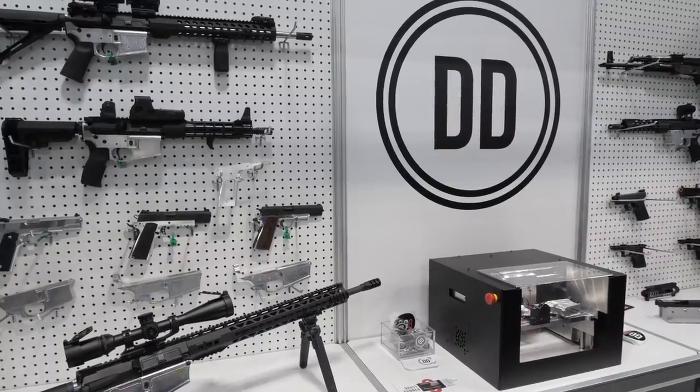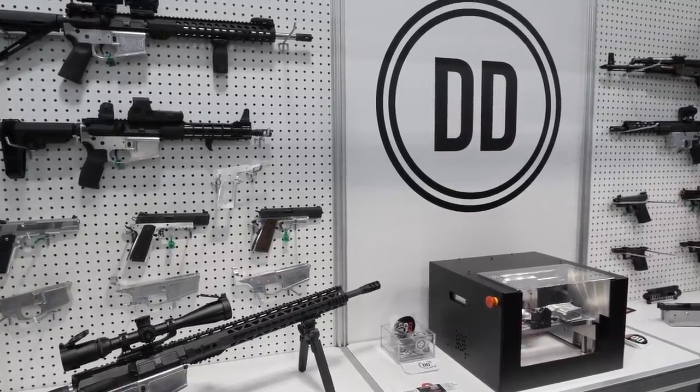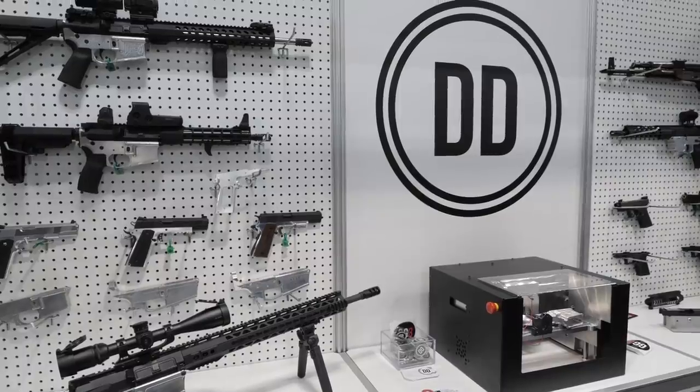Hey everyone, James with TFBTV down here in the SHOT Show Dungeon — my favorite area of the show. I'm here at Defense Distributed. We're going to talk about the GG3, the Ghost Gunner 3.